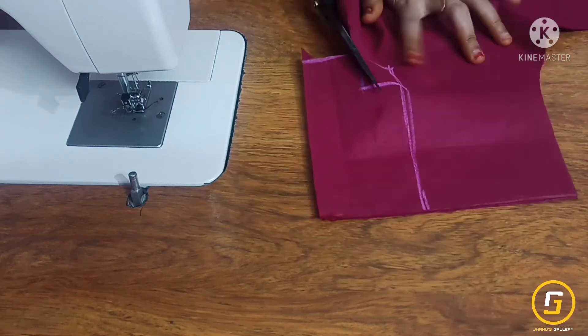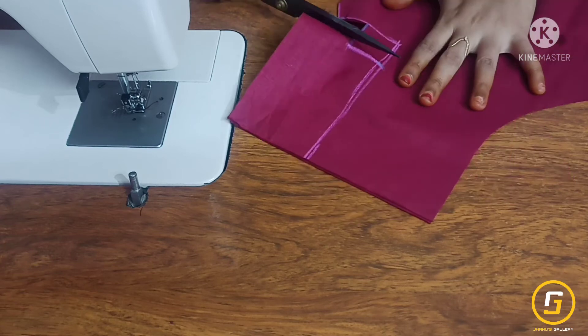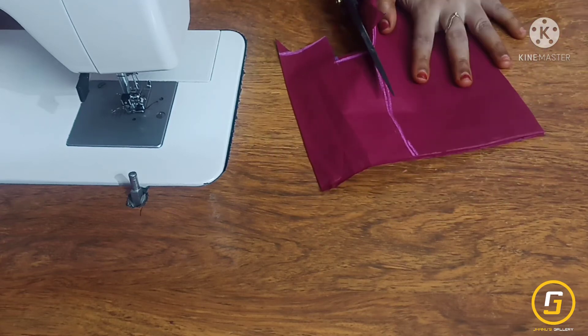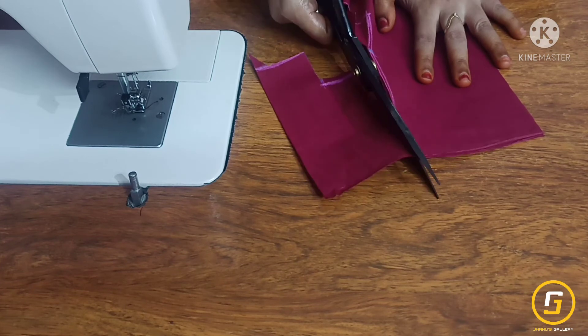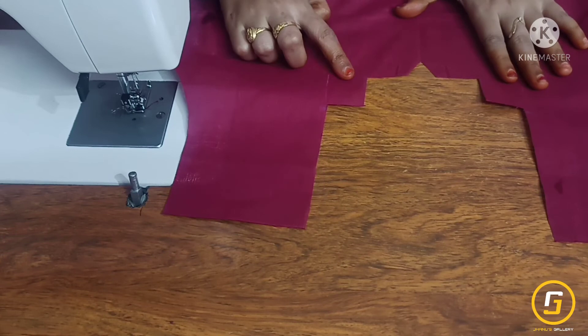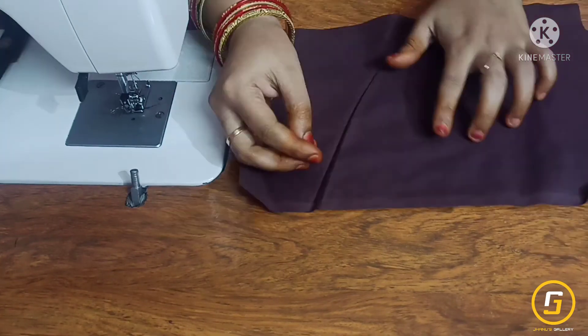I am going to cut the neck slowly and neatly. I am going to cut the corners and open the neck. I will pop in the chin of the neck — see the next stitch.